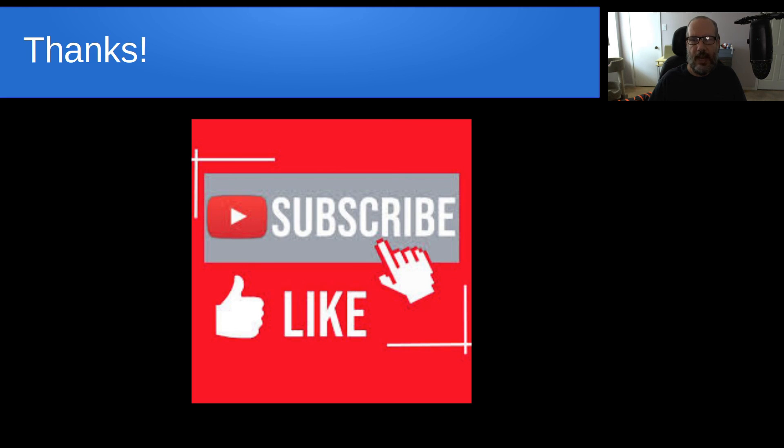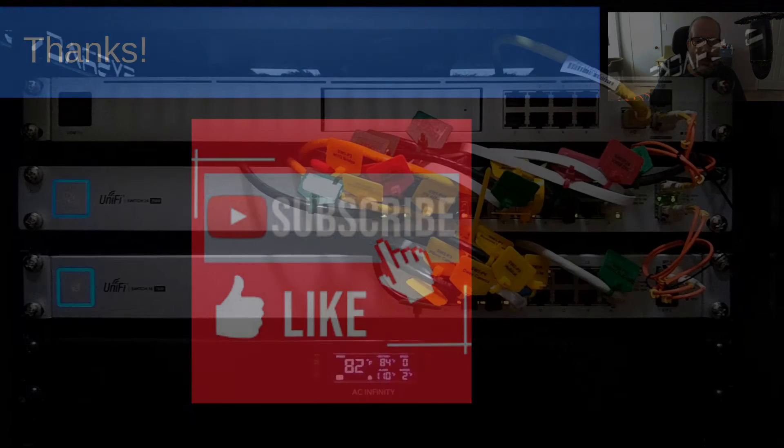Anyway, that's it for today. Please subscribe and like the video, don't forget to hit the notification bell, and we'll see you next time.